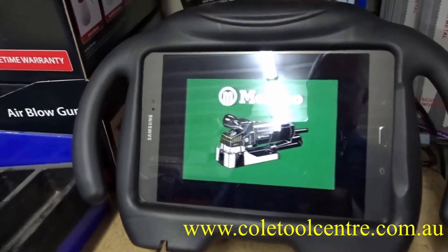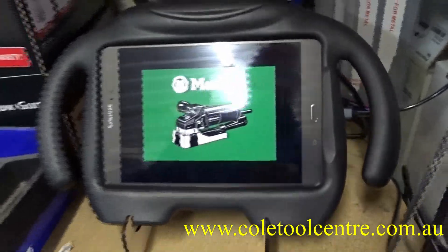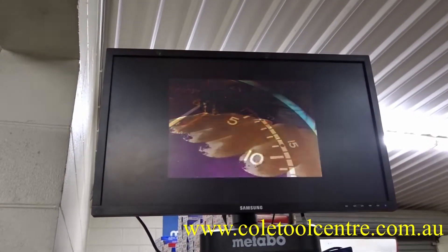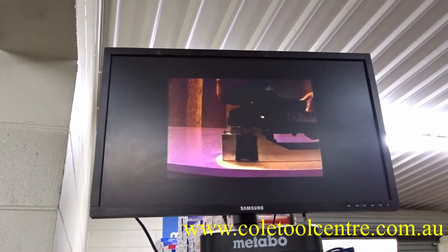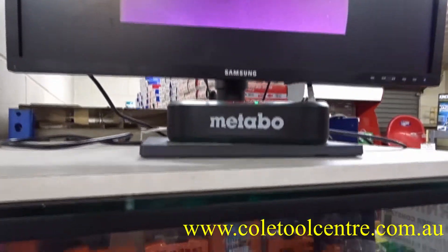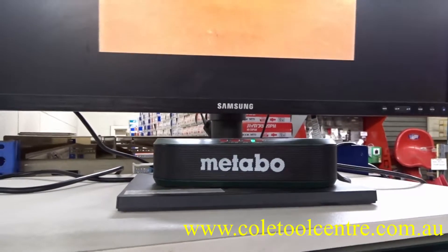Using a couple of other products, it is running via Chromecast up to this monitor. Because there's no sound in the monitor, we are also running a speaker box which is basically running off a direct connection.